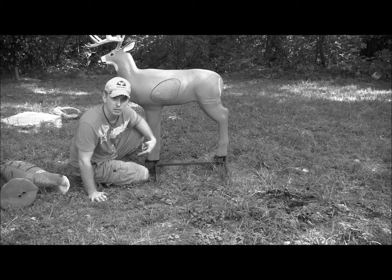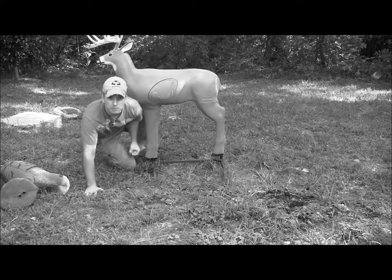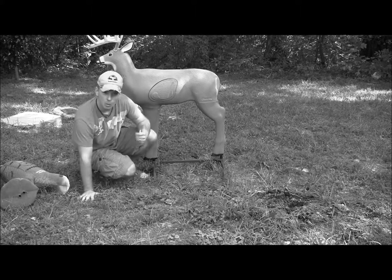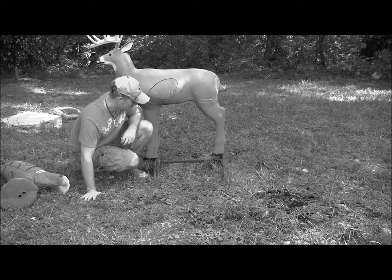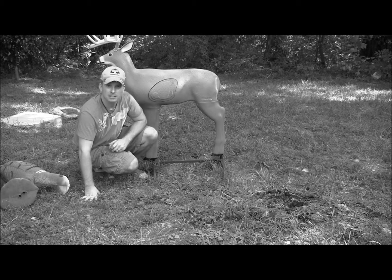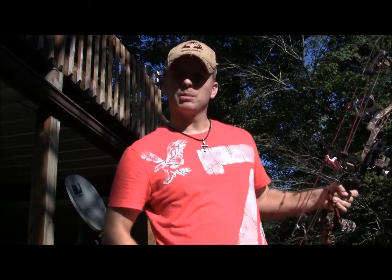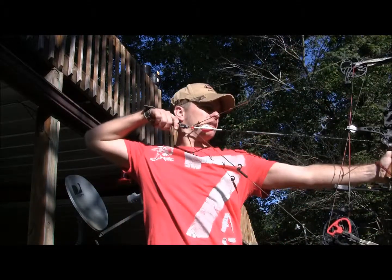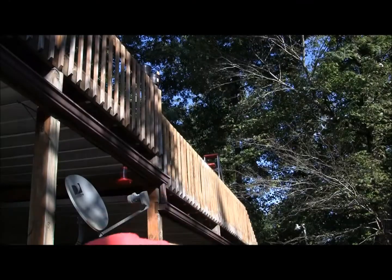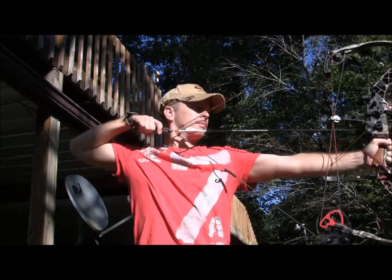Say we've got this at 15 yards and we want to move it to 25 — all we've got to do is pick up our target and move it basically anywhere we want. We're going to throw a few arrows at this target and show you how the base holds up on a small slight hill — hopefully it's stable enough that it's not going to fall over. Let's check out some shots. So far it's working pretty good.